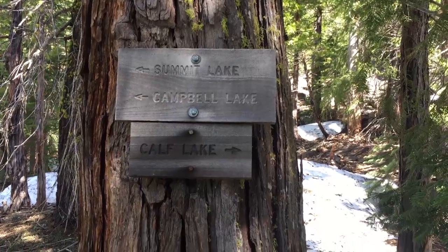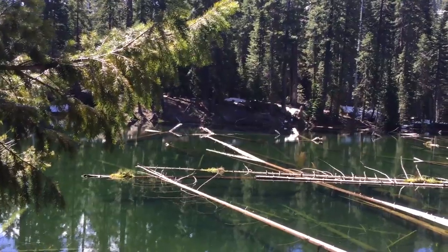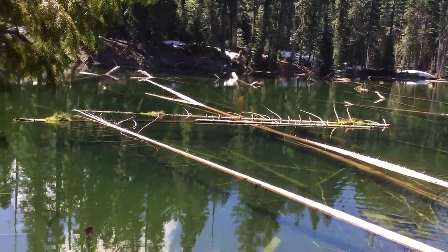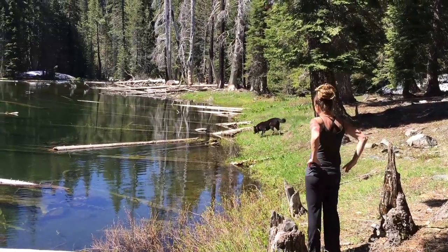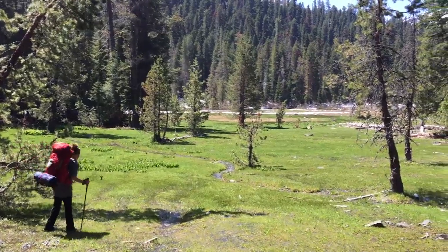Somehow we missed Log Lake, so we're gonna go left to Campbell Lake. Actually, we're at Log Lake now — it's taken us roughly three hours from the trailhead, so that's a mental note for us. Here we are in a meadow right above Log Lake, maybe a quarter mile.